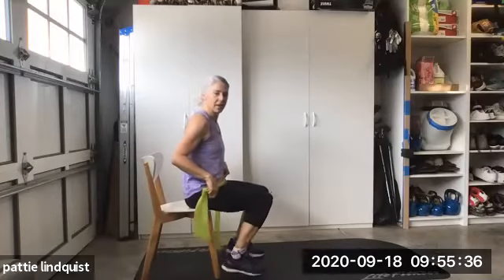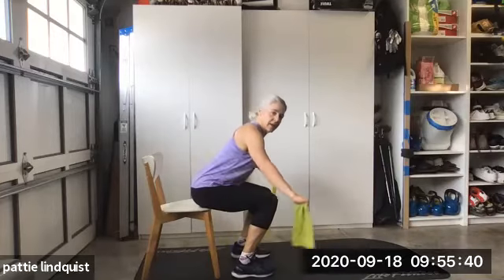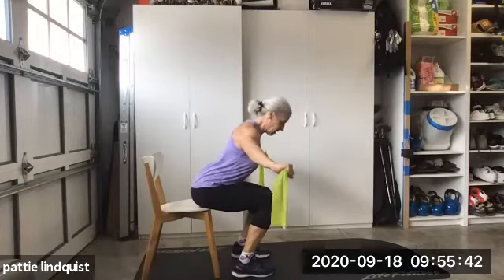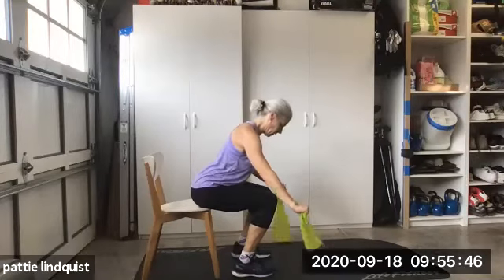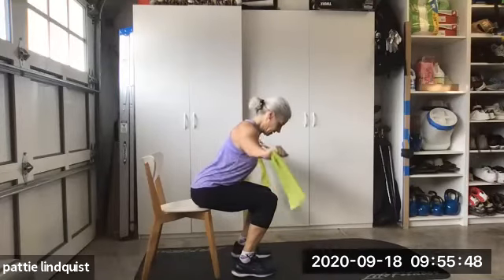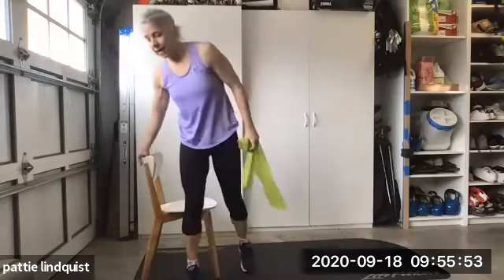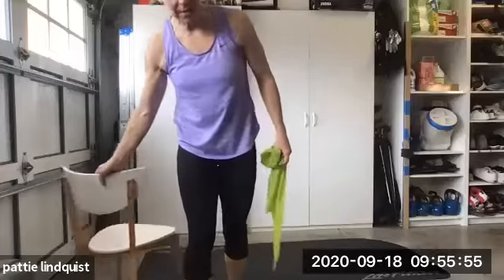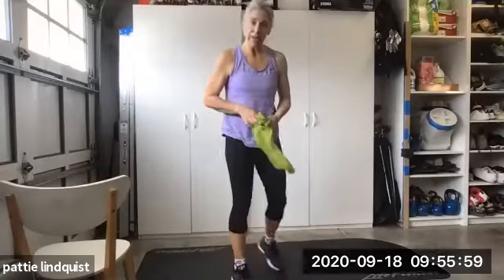You can see my feet are real close to the chair. I'm leaning forward and I'm pulling. Tuck your chin in and pull. I'm kind of a stickler for form when I'm training people, and I don't see you guys, so I worry. Put that band down.